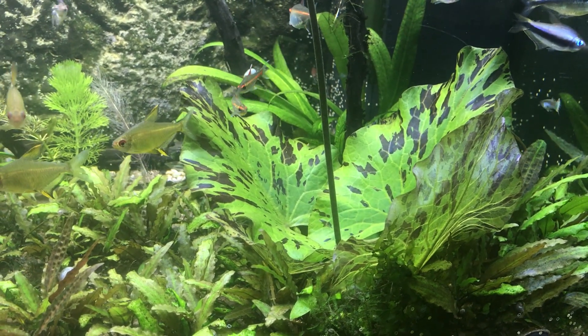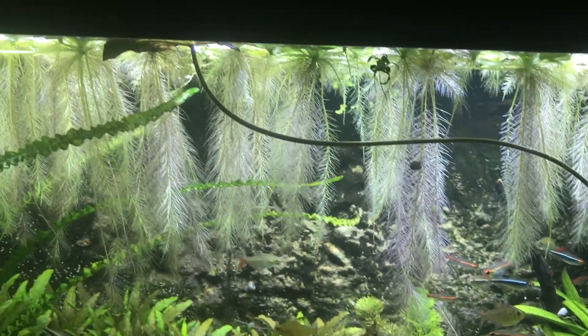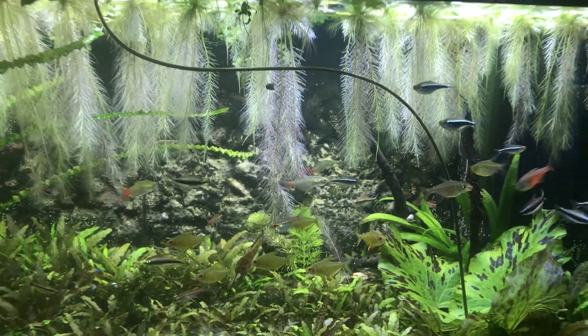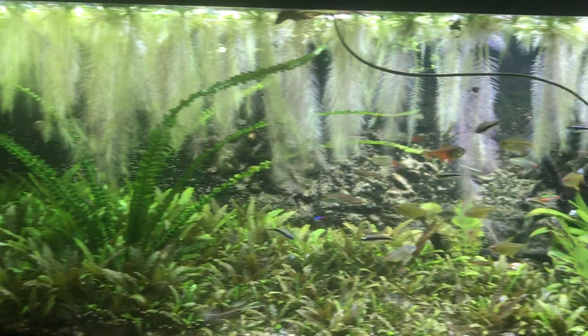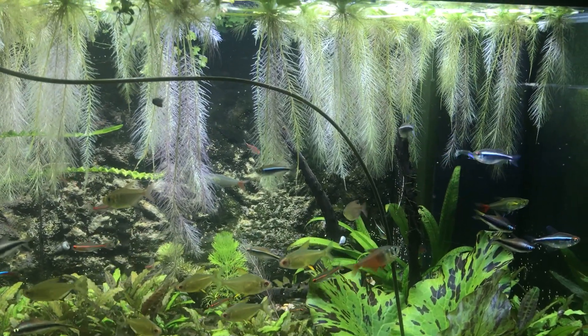It's grown really quite a lot in a short period of time and it's just sent its first leaf up, which has basically become a lily pad on the top. The water lettuce has also done rather well and has taken over much of the surface. I've got to be a little bit careful now because it will start to cut off the gas exchange.